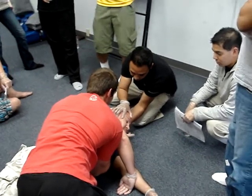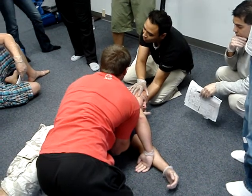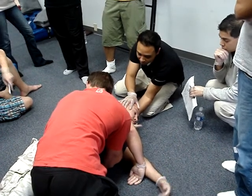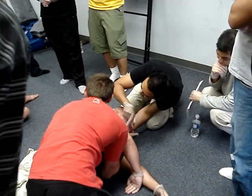Got it? The most important part of what I had to do, I've already done. I put my patient lateral. Now he's able to drain out most of his fluids. Just to make sure, I sweep — sweep, sweep, sweep.